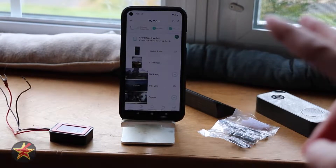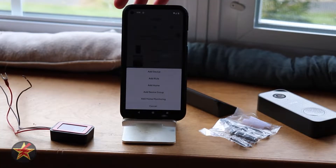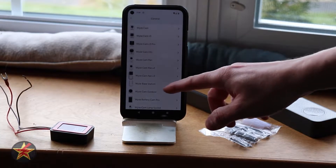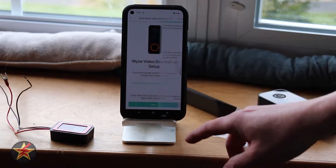This will be the setup of the Wyze Doorbell Version 2. Once you're ready, open up the Wyze application, come over to the upper left-hand corner, select the plus sign, and add a device. From here you're going to select camera and scroll down. Doorbell Version 2 counts as a camera, so we're going to select that. Here we're going to walk through the setup process.